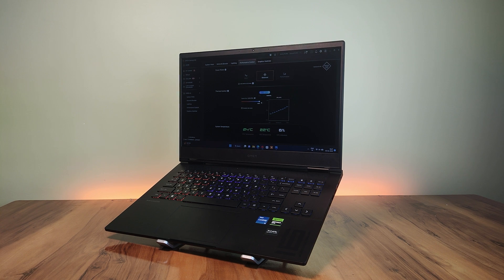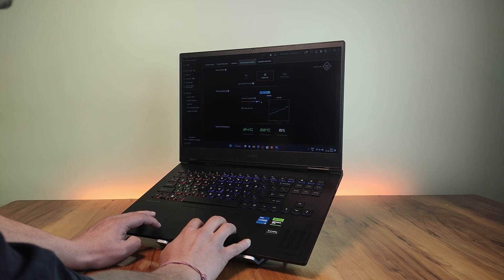There are two fan modes — Max and Manual. The Manual mode allows you to create a custom fan profile. In its attempt at cost-effectiveness, HP has made a few adjustments with the Omen 16.